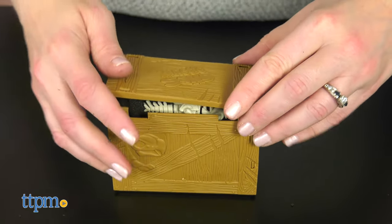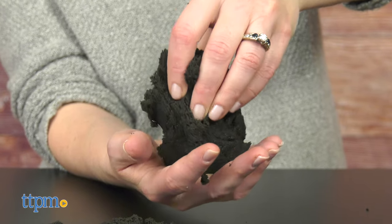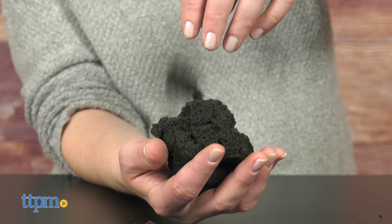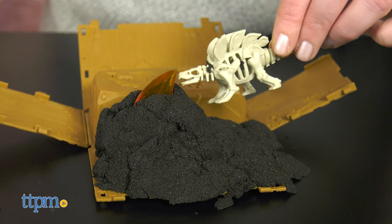You can even close up the crate to store the sand and accessories when you're done playing. Kinetic Sand is such a fun and tactile toy to play with, and dino fans ages 6 and up will like digging through it to discover dinosaur bones just like a real paleontologist.